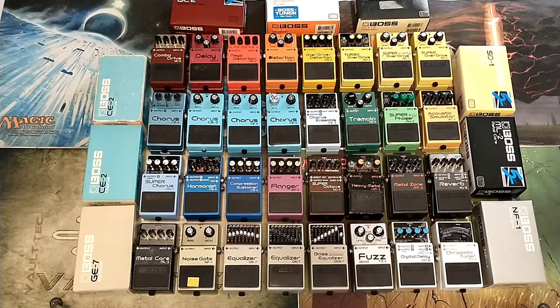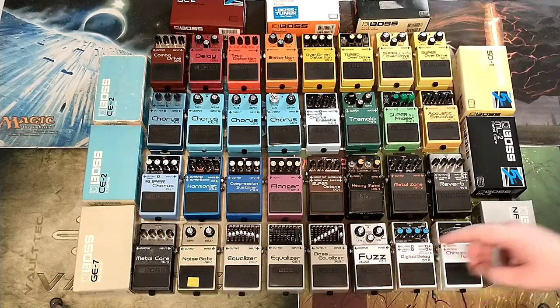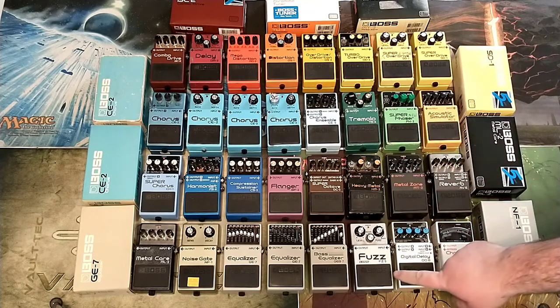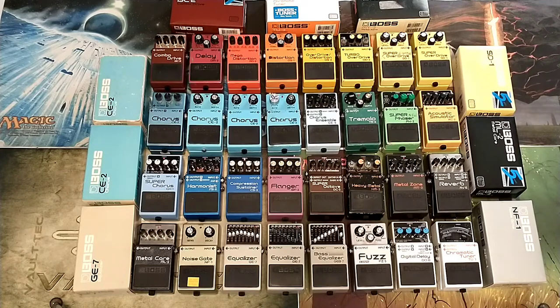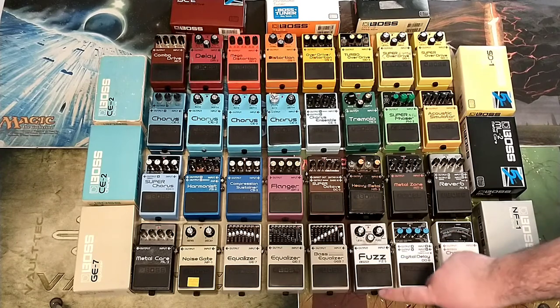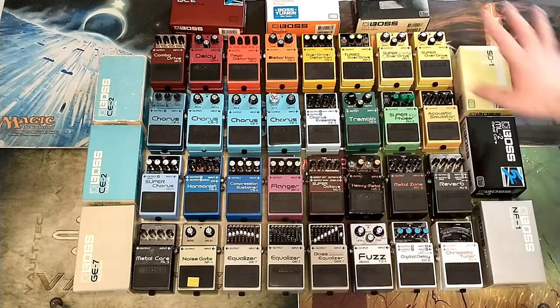The FZ-5 Fuzz is the most recent acquisition — I got it yesterday on February 26th. This is the only pedal that came from eBay out of this entire collection. Everything you see here, including the DD-3 that's not here, except for the FZ-5, came from Facebook Marketplace or Craigslist. The price was $60, plus $10 shipping, and taxes were a little under $5, so about $75 out the door. But we're talking about initial cost without tax and shipping — so $60 from eBay.